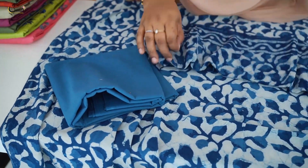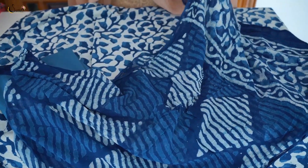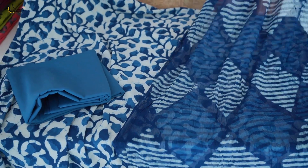Pure chiffon block prints, 100 meters, pure chiffon dupatta. The price is 1395 — pure cotton, double hand block printed.